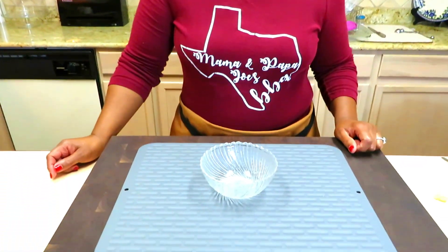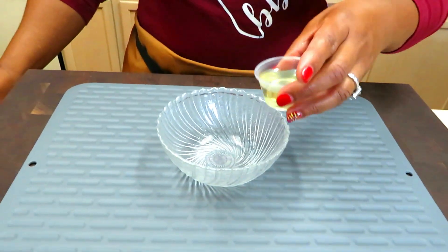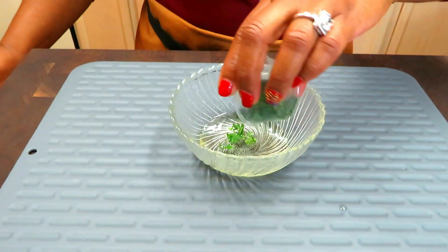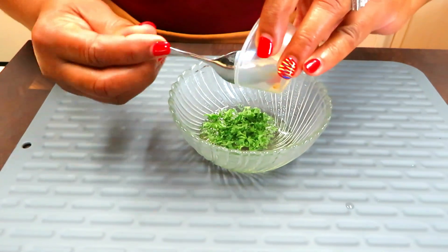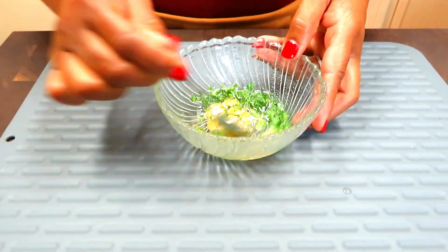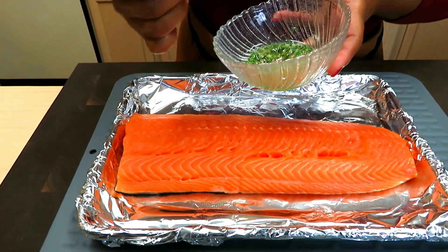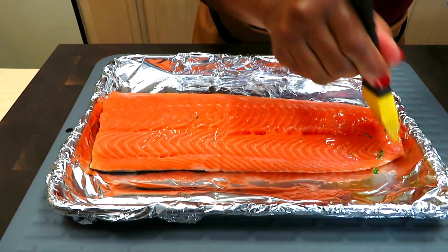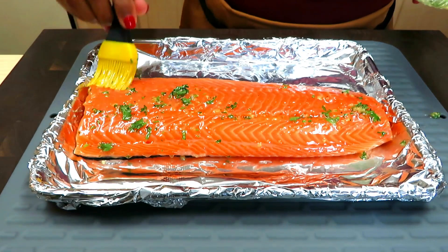I'm going to create a little paste for the salmon before we season it. I have two tablespoons of olive oil, some freshly chopped parsley, and a little bit of garlic. We're simply just going to mix this together. Then we're going to use our little brush and brush it on the salmon, making sure we get that good stuff on there and coat it well.